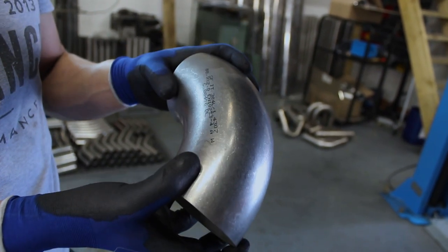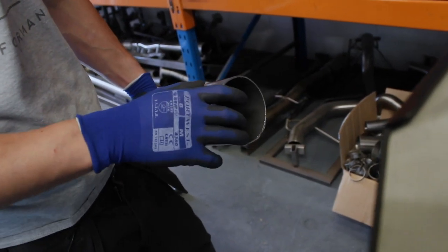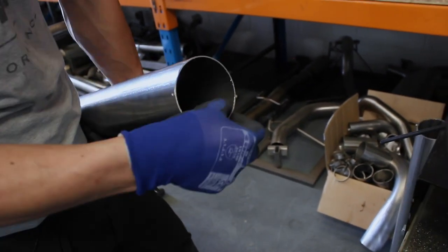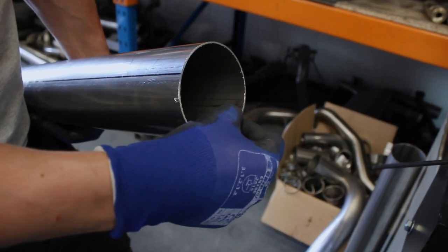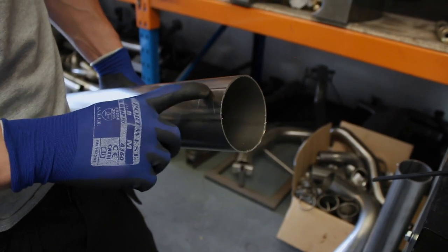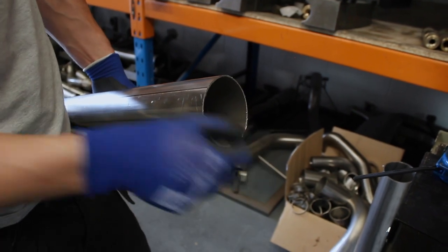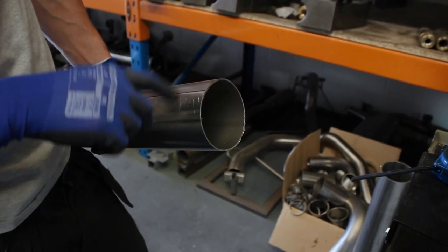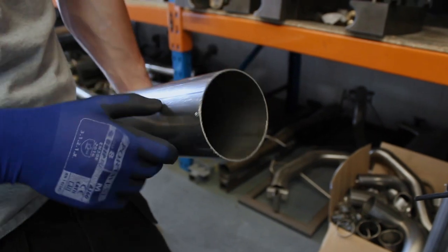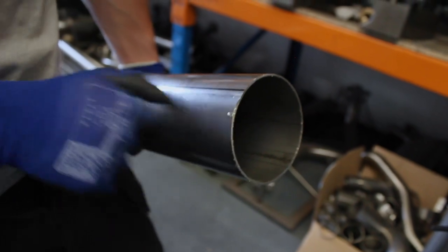A tight center line radius is a really tight bend and a wide center line radius is a big sweeping bend — we need a really tight bend in there. So we're going to make our own center line radius. When making pie cuts, the first thing I do is find the seam of the tube and mark a line down it, then mark another line on the opposite side — that gives us a center line.